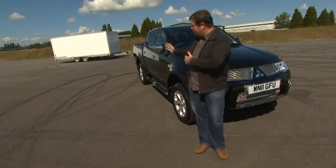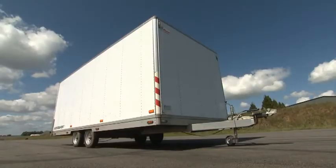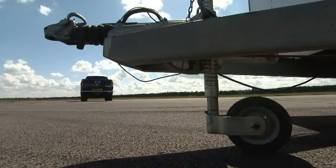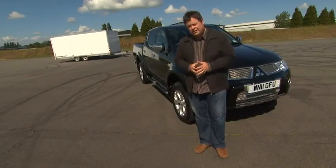Any of you who've tried to line up your vehicle with the trailer behind you in the past know how difficult it can be. Usually it means you've got to jump in and out of the vehicle to line it up if you're on your own, or you can call in the help of somebody else.